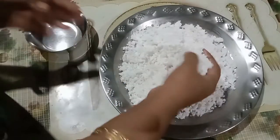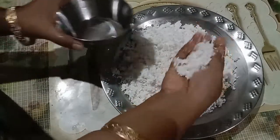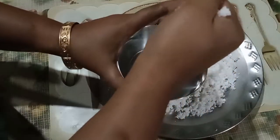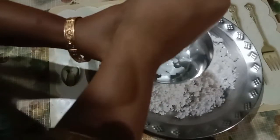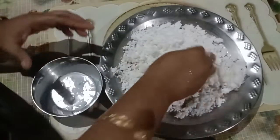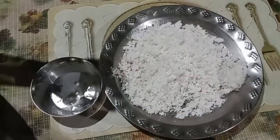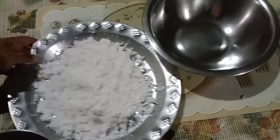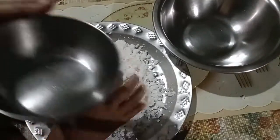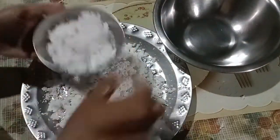Let me use the recipe. Let's put the water in. When we put the water in, we will put the water in.